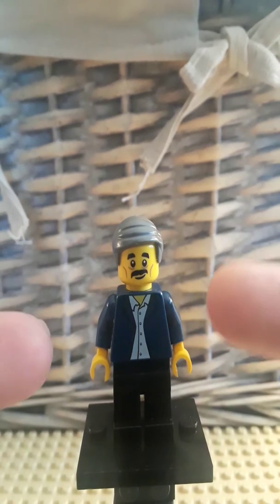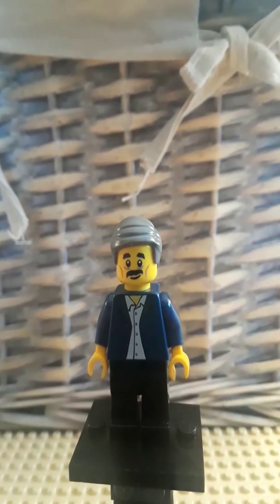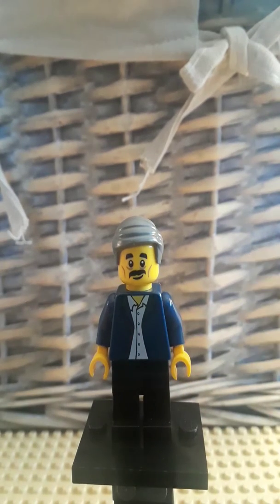And then for the head, I opted to go with the Sushi Chefs from the Lego Ninjago movie. I just felt like it captured the look with the mustache and the happy smile — I just feel like it really works for Walt Disney.